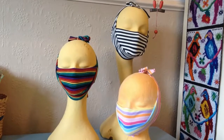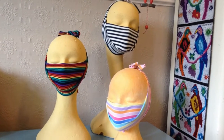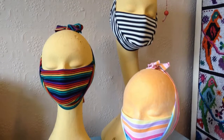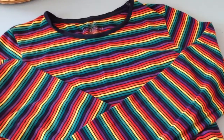Here we have another no-sew technique: making masks from the bottoms of t-shirts. You can make them in all sizes for adults and children. They're easy to make and easy to wear. Our next mask is simply made out of an old t-shirt — that's all you need.